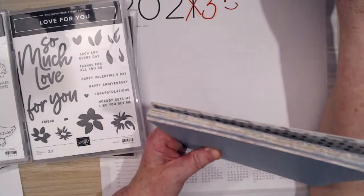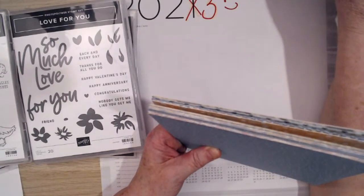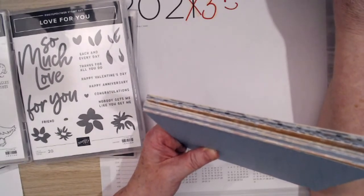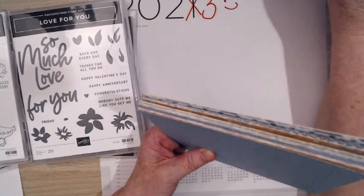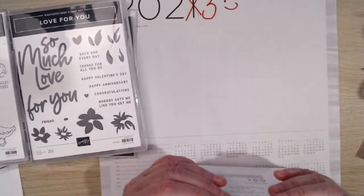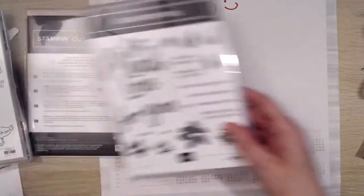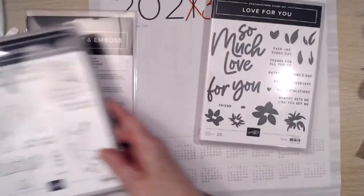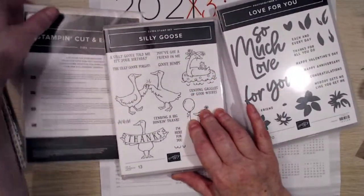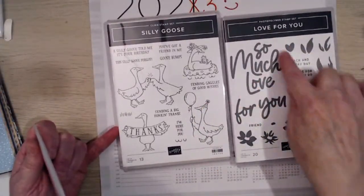You pay for the freebies with creativity — yeah, I suppose I do, well I did. Right, let's get going. What shall I use? You can choose actually, because I don't know. If we have thumbs up for the Silly Goose and hearts for the Love For You — I didn't do that on purpose with the hearts actually!